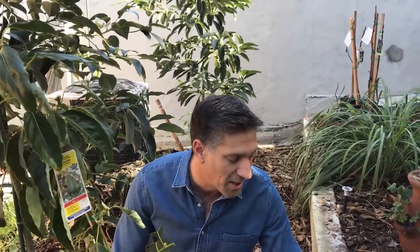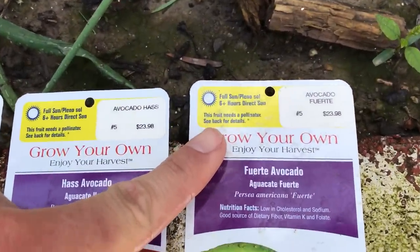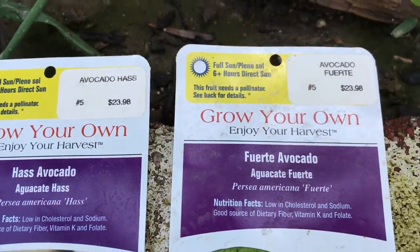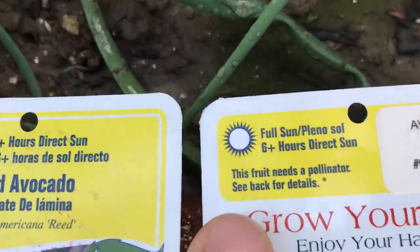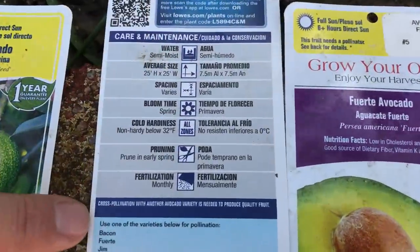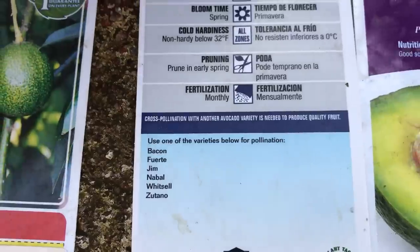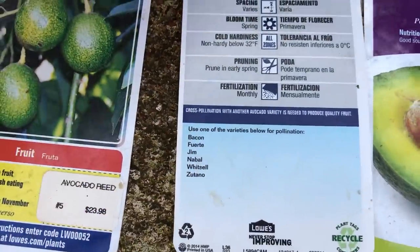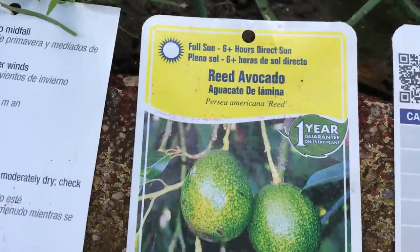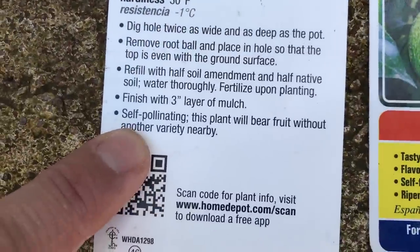It's not necessary to have two avocados for your trees to bear fruit, despite what some labels say. Take a look at this Fuerte avocado label — it reads 'this fruit needs a pollinator.' But in fact, avocados do not need another avocado for pollination. On the back it says 'use one of the varieties listed below for pollination: Bacon, Fuerte, Jim, Nabal, Winssen, and Zutano' — those are all Type B avocados, listed as pollinators for the Type A Haas. Yet another label says 'self fertile,' and another says 'self pollinating — this plant will fruit without another variety.' So there is conflicting information among growers.